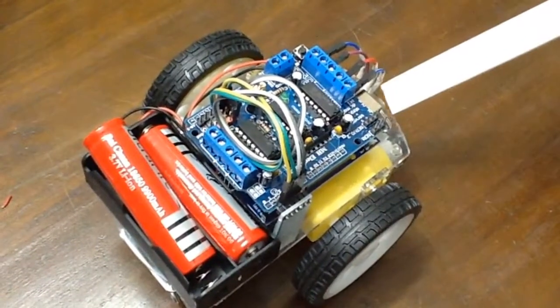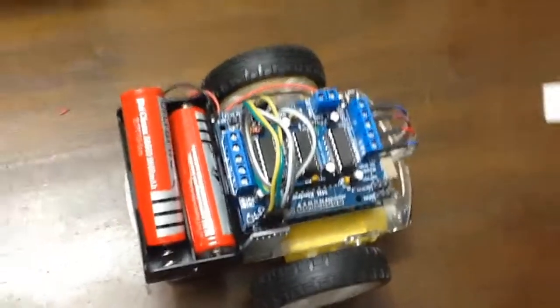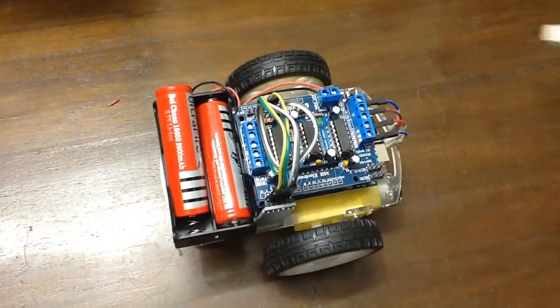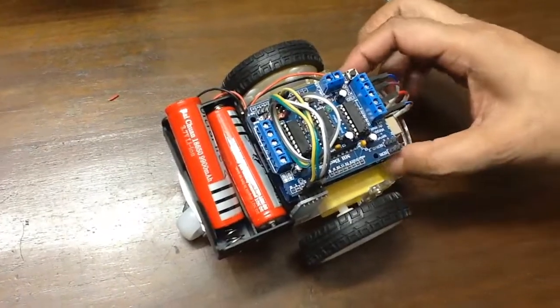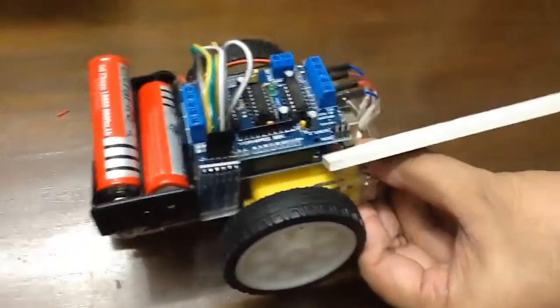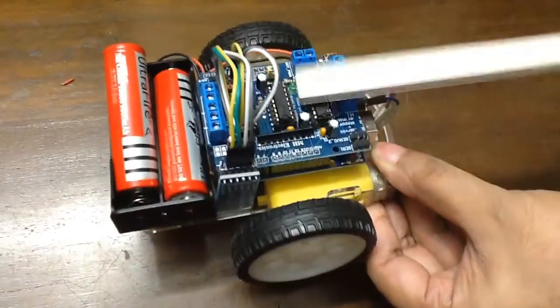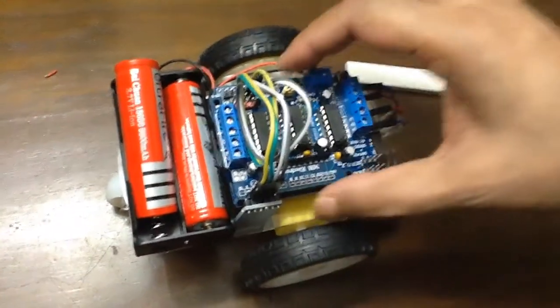This is my robotic car. In this robotic car, I used one Arduino microcontroller here. And on top of it, I stuck the Adafruit motor shield. This is the motor shield.